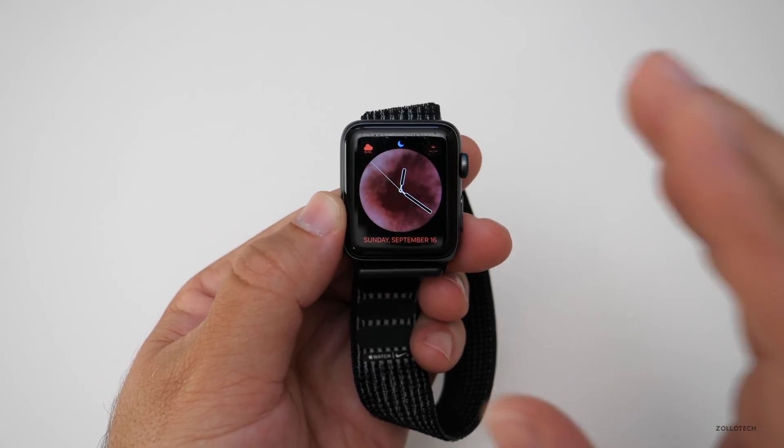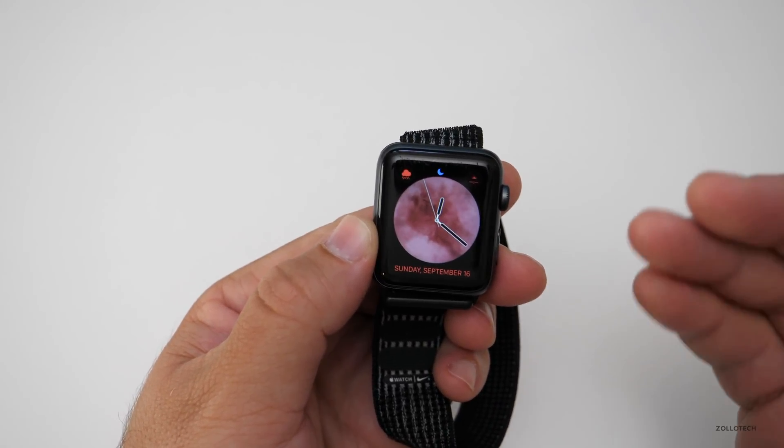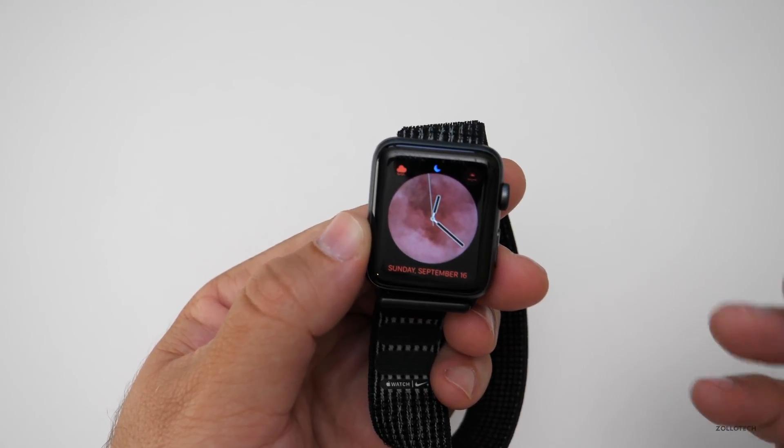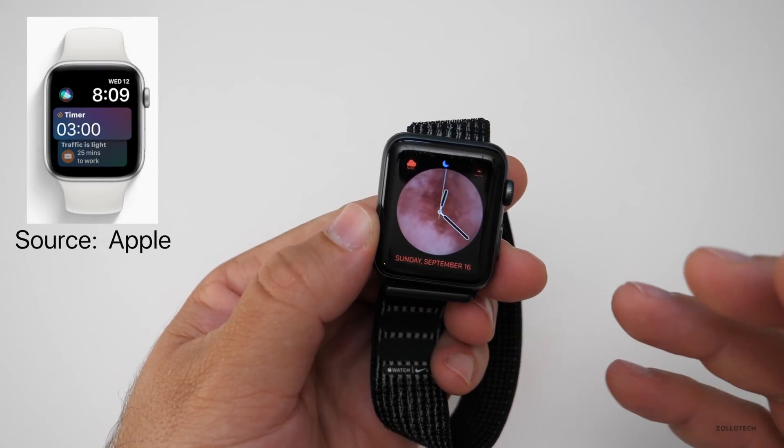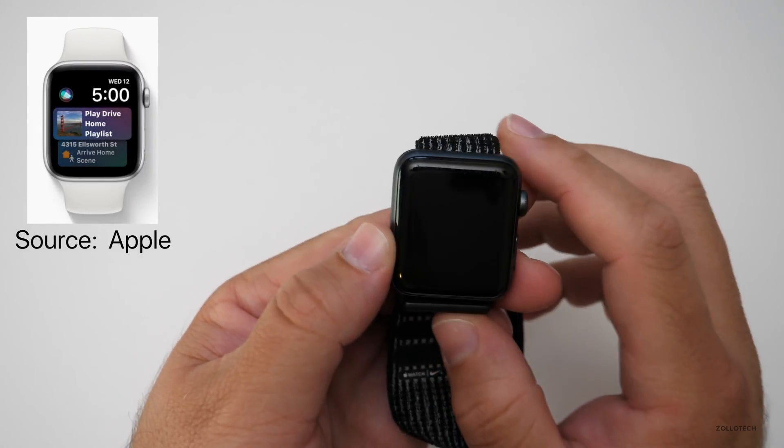It's just tough to show in front of a camera. Siri also gets more proactive, smarter, and more predictive. Just like your phone will know when you want to go home and give you directions, it will do the same thing on your watch.